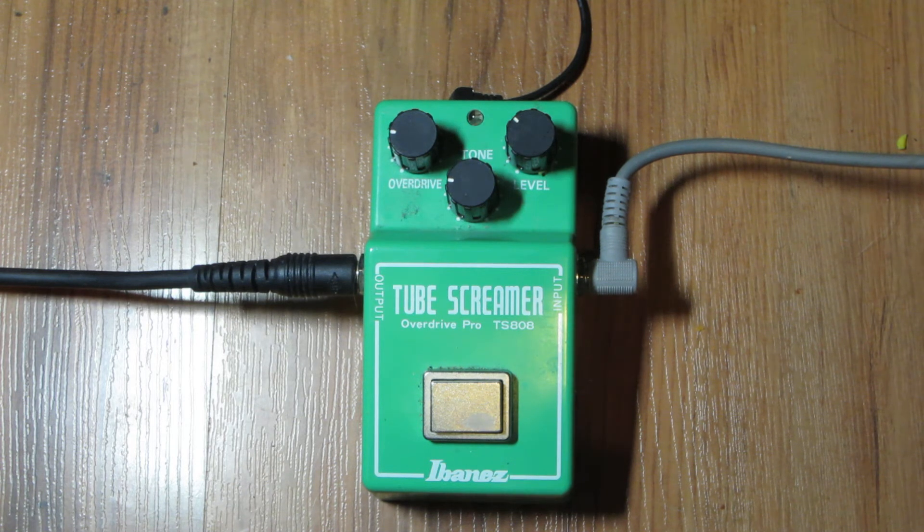A little bit more on the pricier range, kind of around the hundreds of dollars. I think I paid $110 for this, I'm not too sure — I bought this one a while ago.